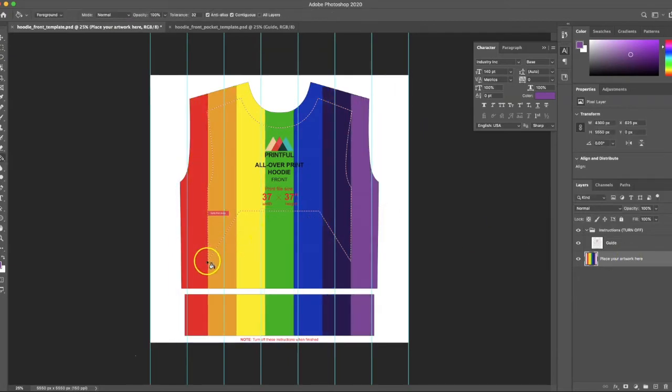Now you can see this portion is where the front pocket is going to be, with several stripes within it. Anything within this dotted line is safe to print, because sizes will vary and you want to keep any graphics within that area. I'm going to save this as-is, even with the Printful graphic on it, and you'll see why in a second.